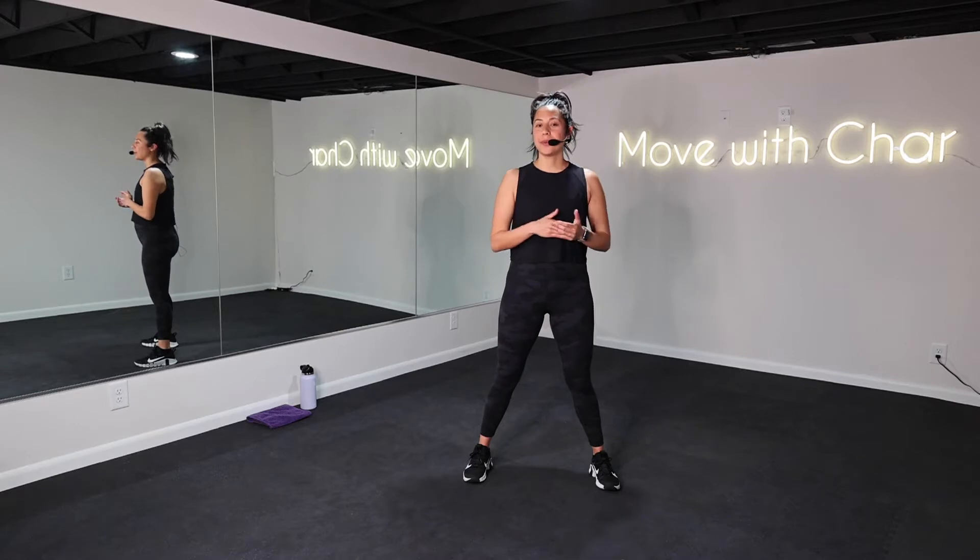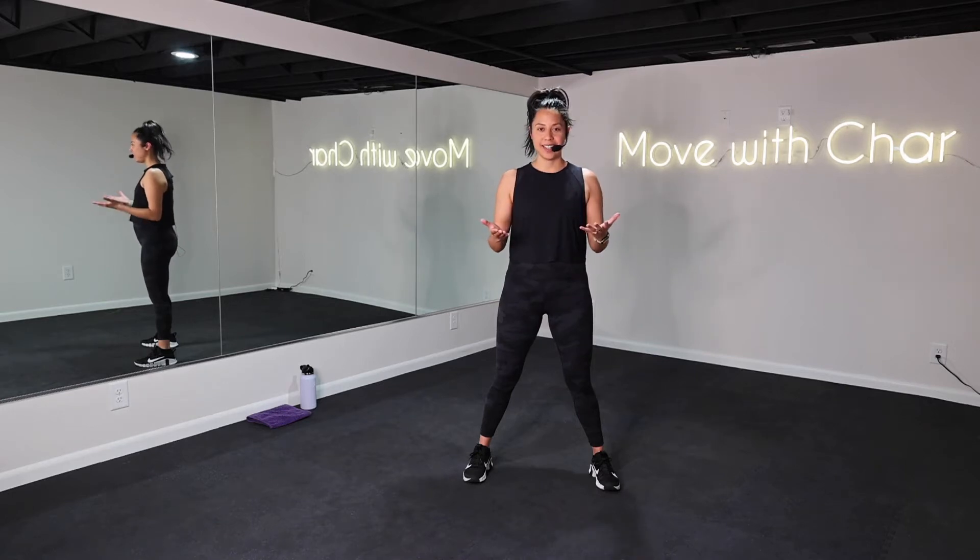As a reminder, this workout is pre and postnatal safe. I am currently 17 weeks, but always be sure to ask your doctor before exercising and listen to your body.